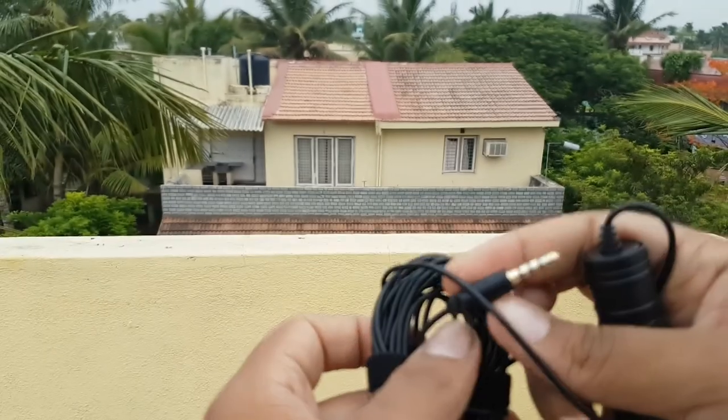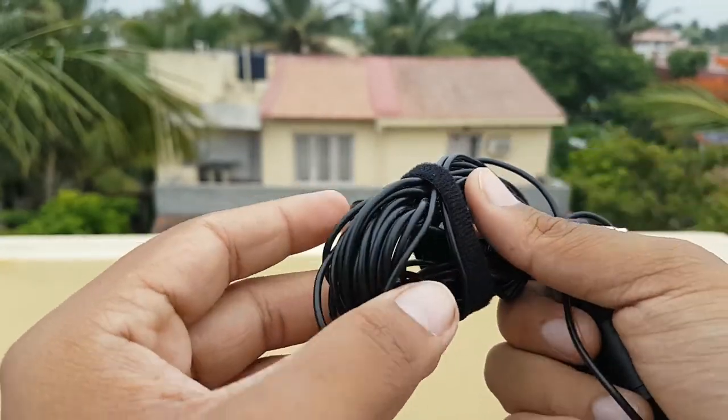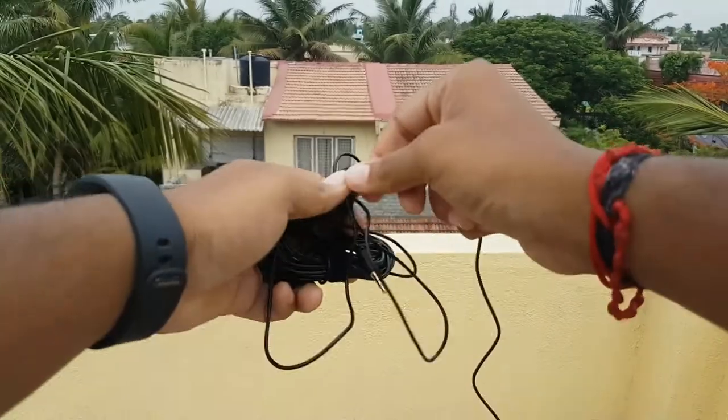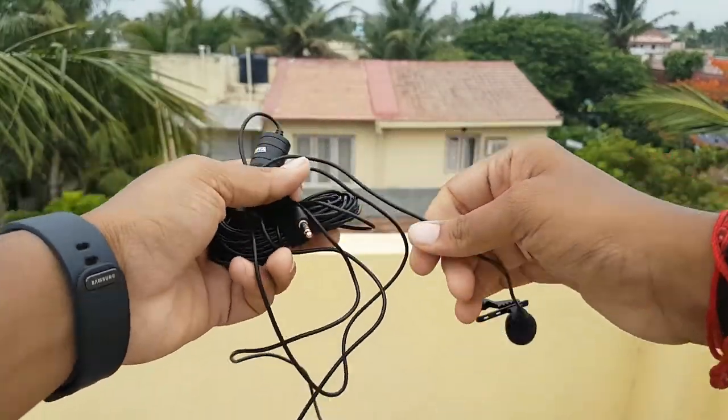The length of the wire is approximately around 2 meters, and that's why you require a large pouch for placing this mic inside. Now let's check the audio samples of this mic.